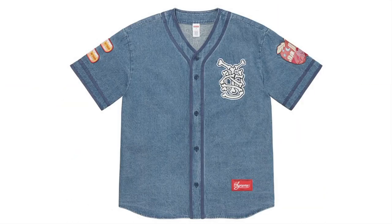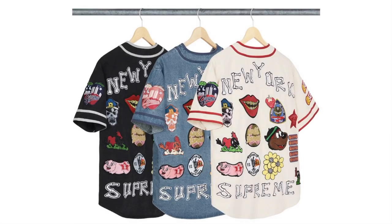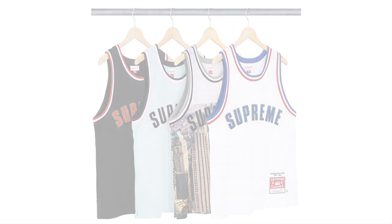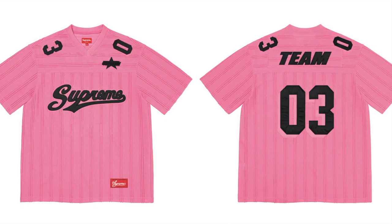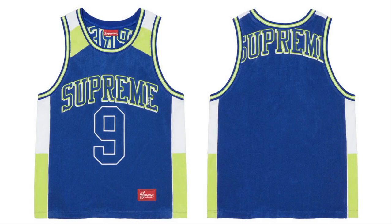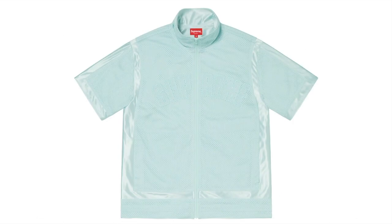Patches Denim Baseball Jersey — all cotton denim with heavy garment wash, chenille, felt, embroidery and satin patches. Poly eyelet mesh with tackle twill logo appliqués, made exclusively for Supreme. Mesh Stripe Football Jersey — poly mesh with tackle twill logo appliqués. Dong Hay Baseball Jersey — poly knit with tackle twill logo appliqués. Terry Basketball Jersey — cotton blend terry with logo appliqués. Big Local Soccer Jersey — poly mesh. Warm Up Top — poly dazzle and eyelet mesh with logo appliqués.